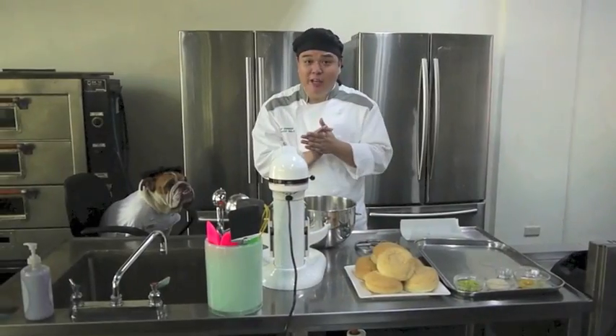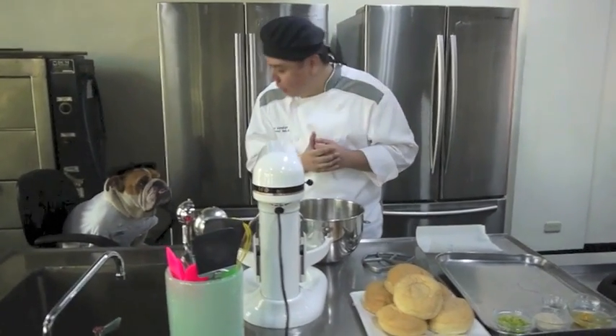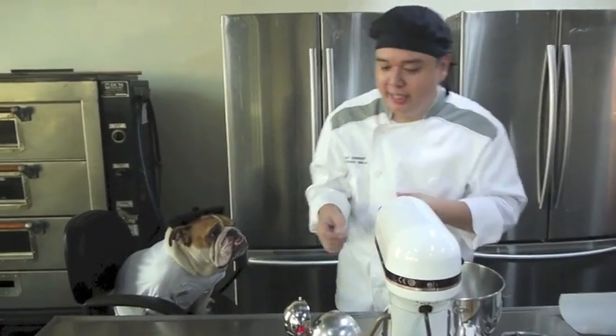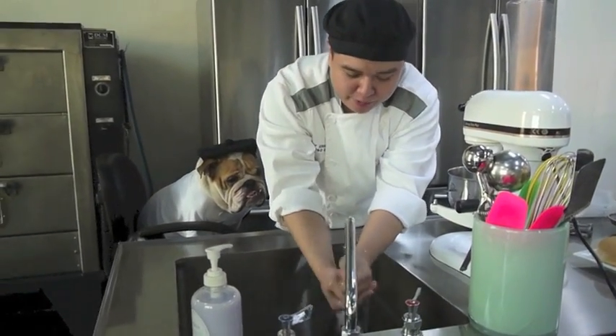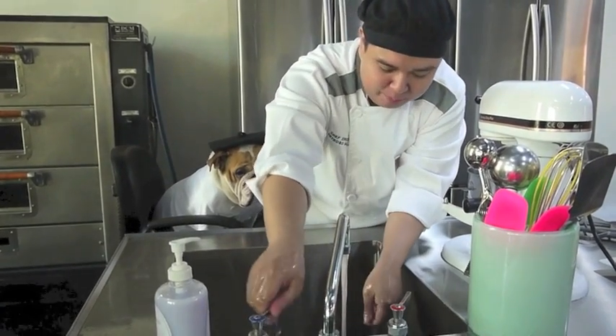So here we are in the kitchen, and what's the most important thing? We have to be clean, right Chef? So the first thing we're going to do is wash our hands. The reason for that is because we are touching food, so it's quite important that our hands are clean so that people don't get sick.